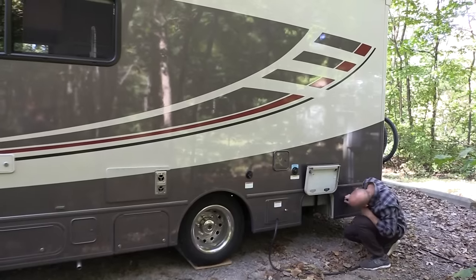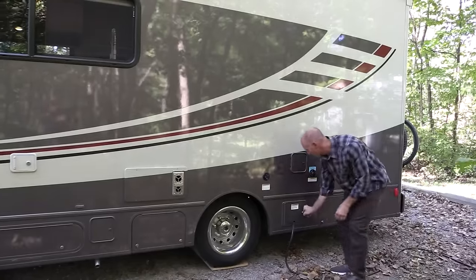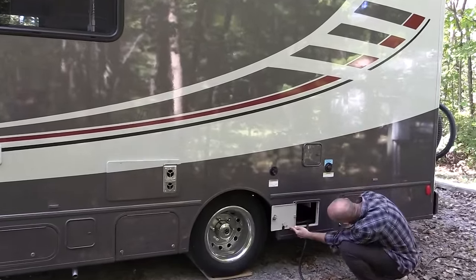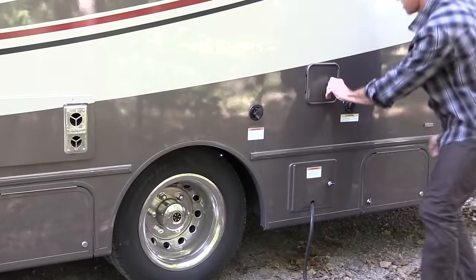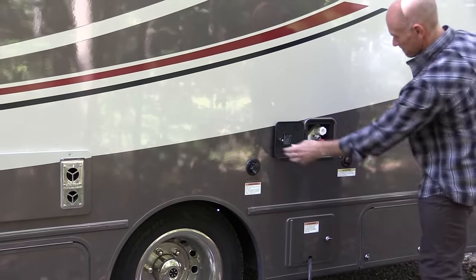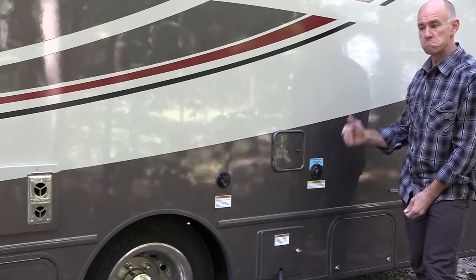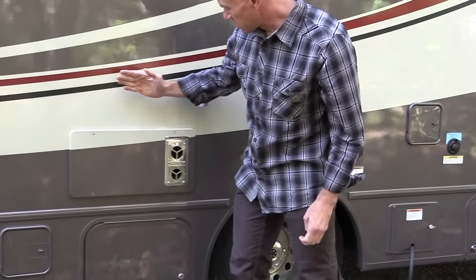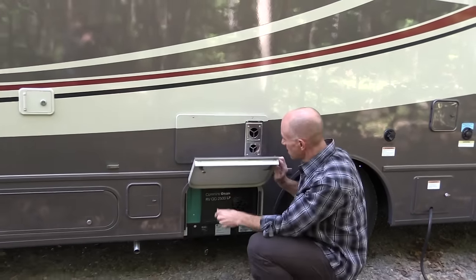Here are the dump valves. Moving over, this is where the electrical goes — you can see the cord — and there's also a satellite jack in there, so if you have a portable satellite dish you can hook it up. There's an exterior shower. Right next to it is something I think is fantastic: a black tank flush system. There's also city water connection and a furnace — I believe that's a Suburban.